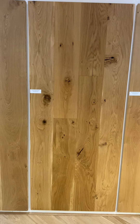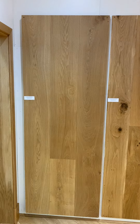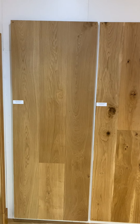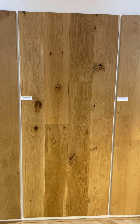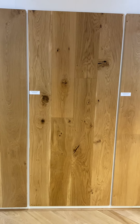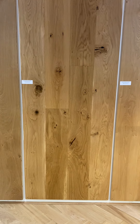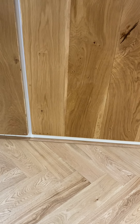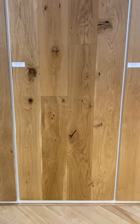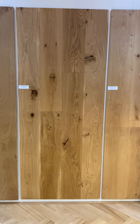We also do WIN62 if you prefer the cleaner look. WIN62 will still have some knots, but if you prefer the more rustic look, this is where samples will not tell you everything you need to know. If you get a sample that's very clean and you end up with this, you may not be happy.